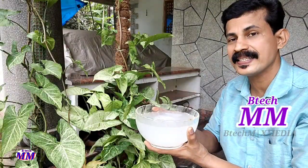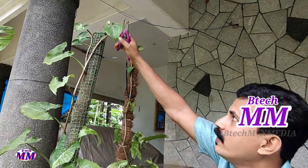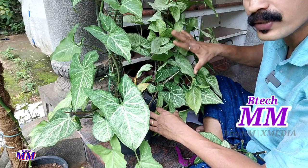In this video, we have a very regular syngonium plant. This is the same thing we like in this episode — we have a video of the syngonium plants.